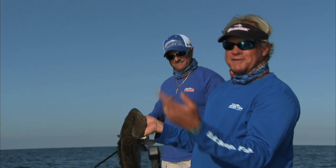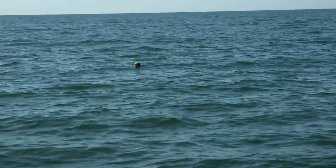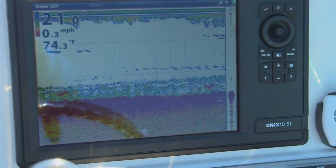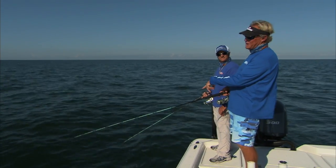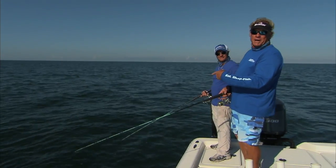Unbelievable. If you ever get a chance, definitely come see Chris. When you leave fish to find fish, you usually don't find fish. So when this bite runs out here, we're going to go in and do his specialty, which is some of that real shallow water grouper stuff.